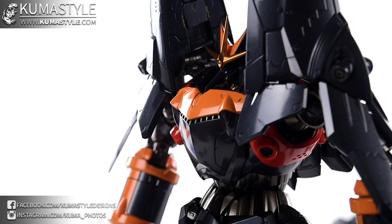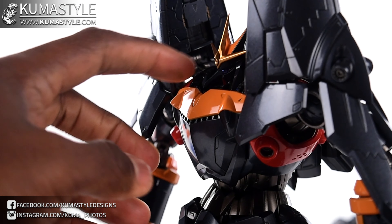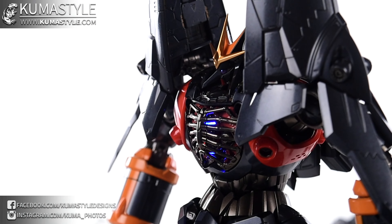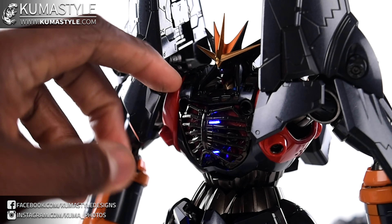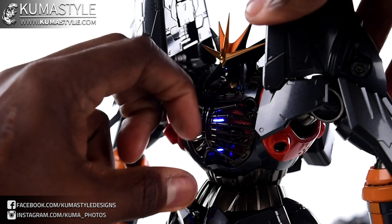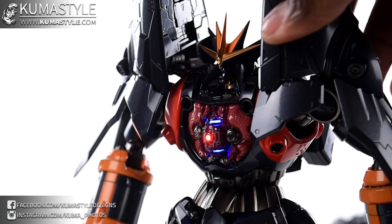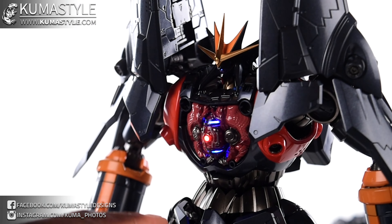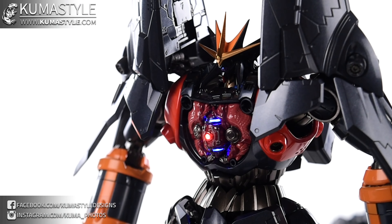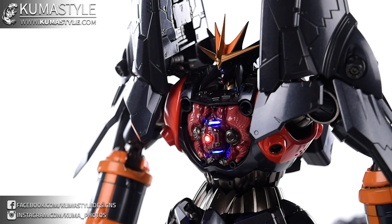I think it's pretty cool to show for this piece how everything looks, because that light for the eye also has lights for the chest too. Remove that — just two magnets right there — take this piece out, also two magnets inside, and then you've got that core piece right there. Let me try to up the brightness a little bit.